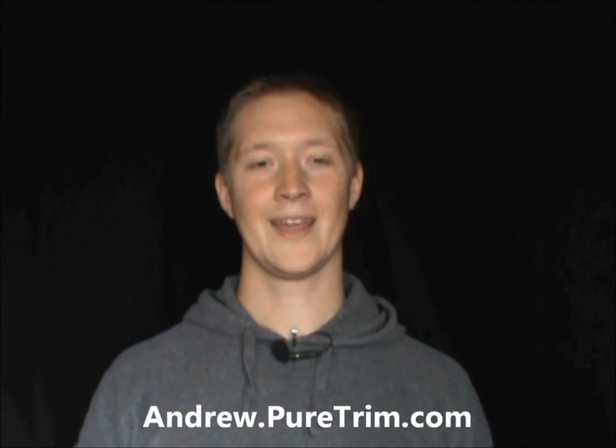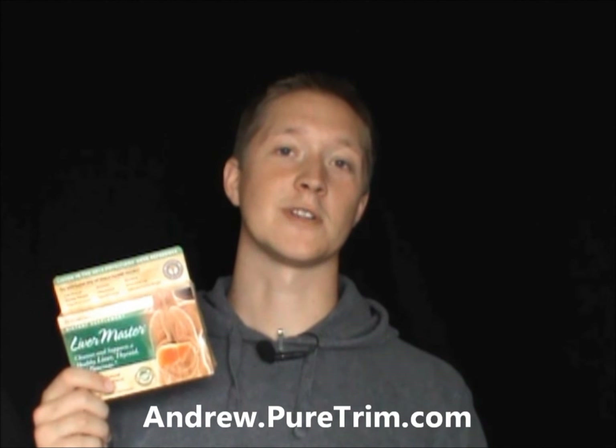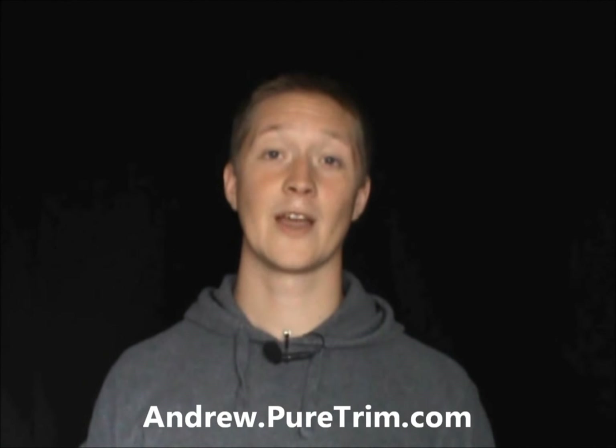I want to tell you about the latest product from the Pure Trim Company — it's called Liver Master, and it's basically an herbal blend for your liver. It's designed for a 90-day liver program. What I've noticed since starting it is that I sleep better and my energy seems more even through the day, with fewer peaks and valleys. You can find out more about Liver Master — what's in it and what it's used for — by visiting the website shown at the bottom of the screen.